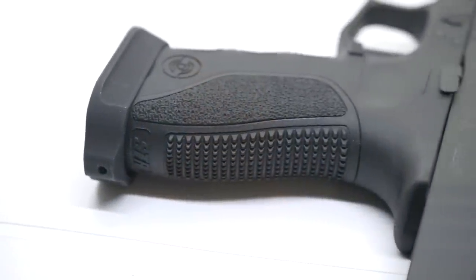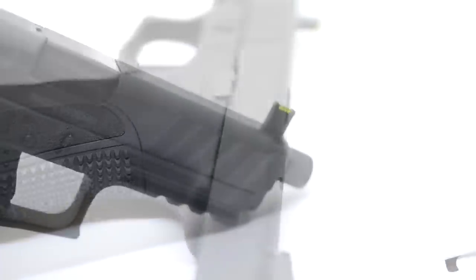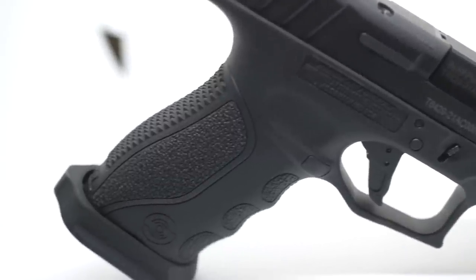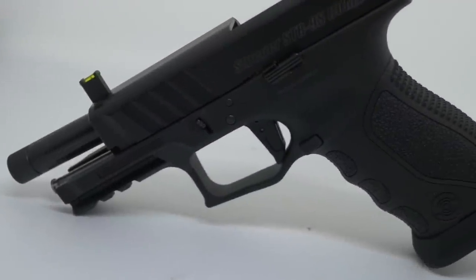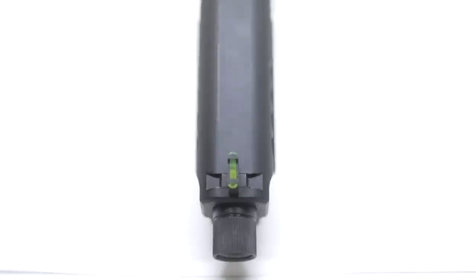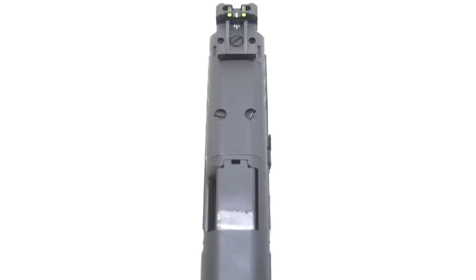Meanwhile, the Staeger is a chunky, top-heavy gun. The serrations are super functional, but they didn't take a bunch of material off the top. The guide rod is full stainless steel. It has a threaded barrel and comes with target-style three-dot fiber optic sights. It is 2021 — three-dot sights stopped being a viable sighting system around the time saxophone solos stopped showing up in rock and roll songs.